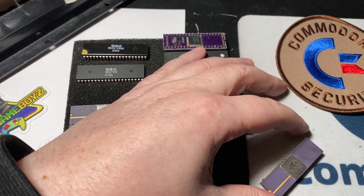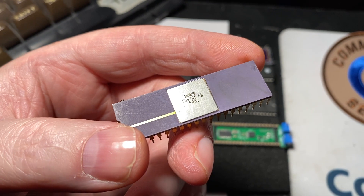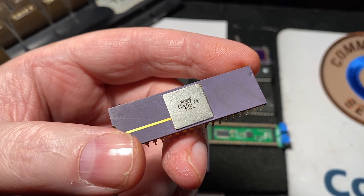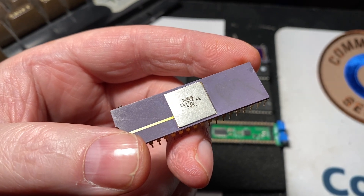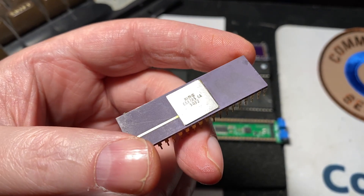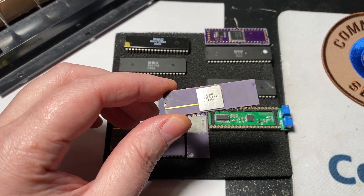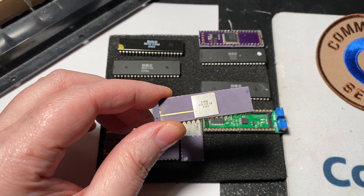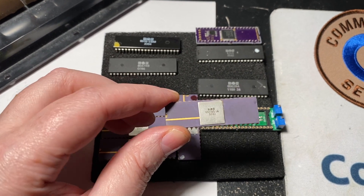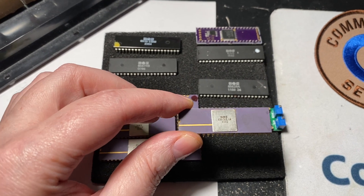That video was concerning this little guy here. This is the 6597R5 6A VIC chip. At the time when I made that video, I did some research and whatnot, and as far as I could tell, this chip just didn't exist. So I had assumed it was just a misprinted VIC chip.